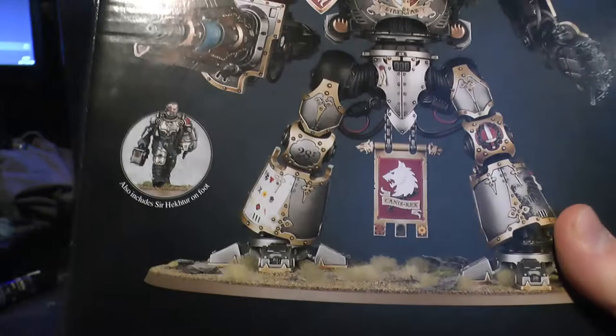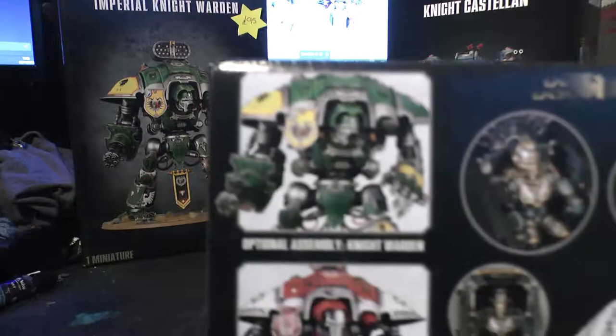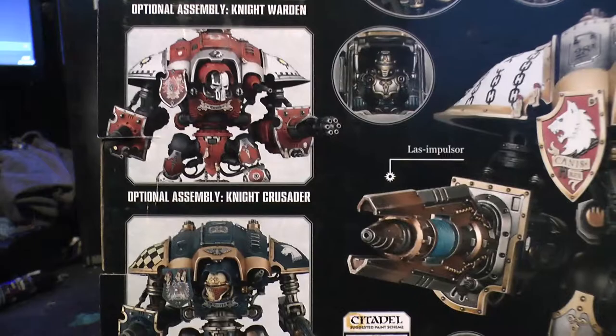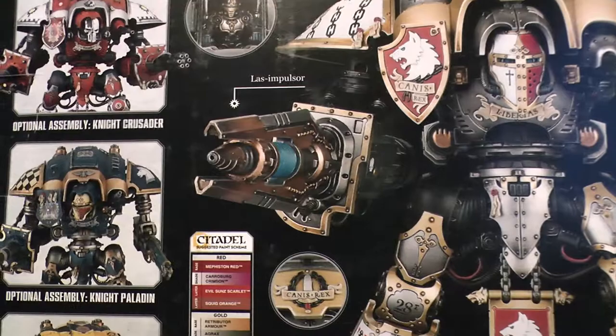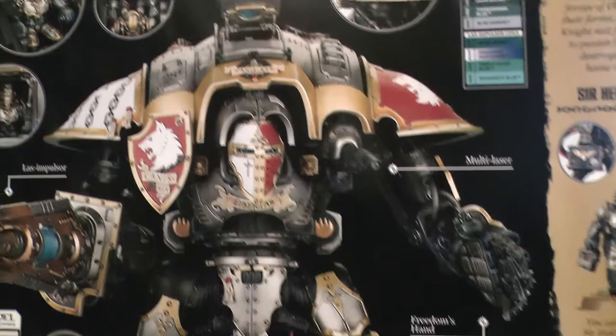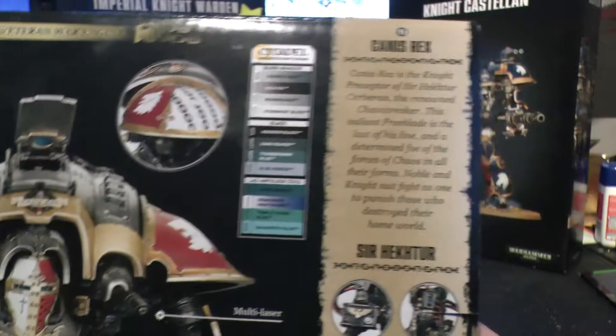So in this particular kit, you get Sir Hector on foot and you get the Imperial Knight itself. As you can see it shows you all the options: Knight Warden, Crusader, and you can make your Gallant obviously. Canis Rex has his Laz Impulsor weapon, his Freedom's Hand and Multilaser. Another interesting fact is that now they have a detailed cockpit, which it never used to have.